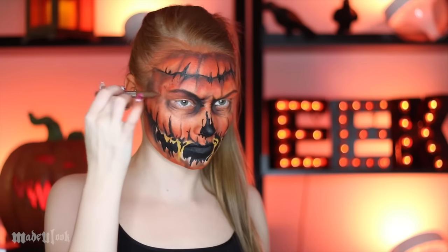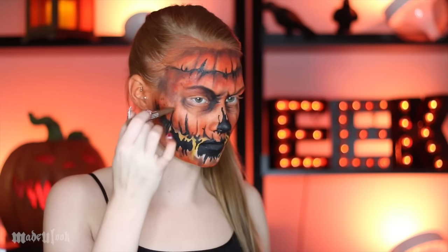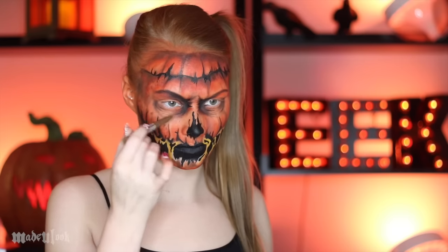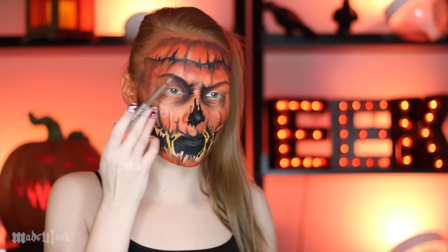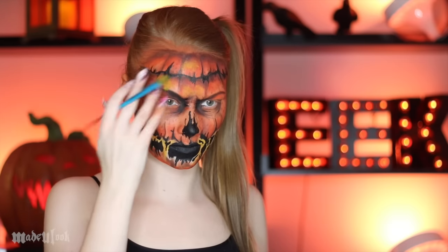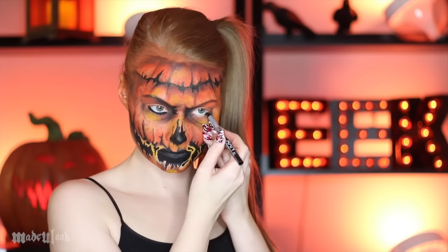To give the pumpkin head that rotted, older, dimply texture, I'm going in with an eyebrow marker and pretty much giving the pumpkin freckles, concentrating this around the darkest parts of the pumpkin. Just to highlight certain areas, I also went ahead and used a yellow eyeshadow — go ahead and line your eyes.